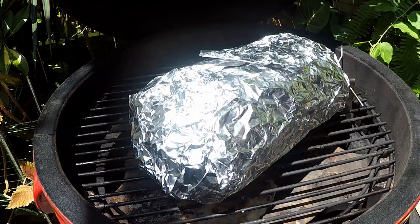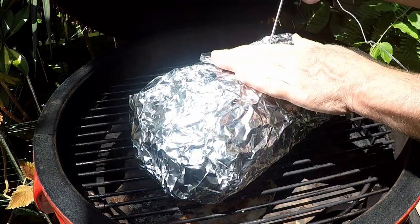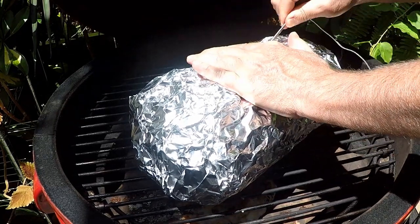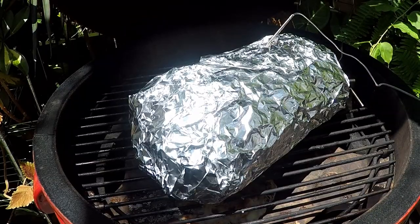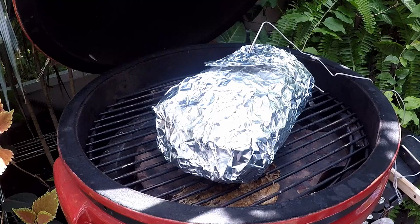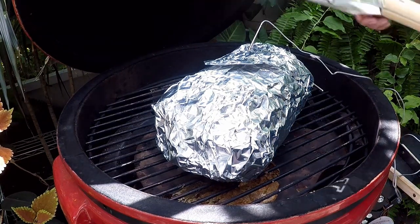Let's get our pork back on the smoker. I am going to put a temp probe in this — put it in the top, I don't think it'll mess it up too bad. We want to keep this tight. We want to cook this guy until it gets up to around 200 degrees or so. It's been five hours and our pork butt is up to 203.